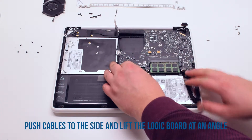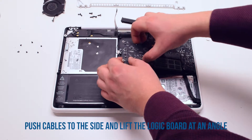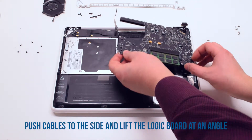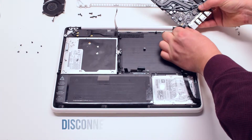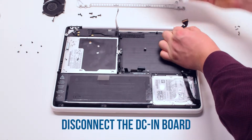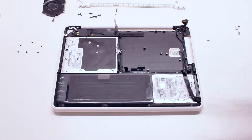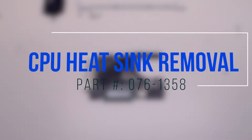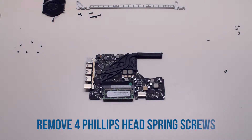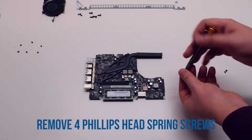Push the cables out of the way. You can now pry the logic board up at an angle, then flip it over. Disconnect the DCN board connector. The logic board is now free.